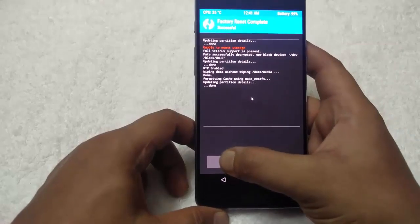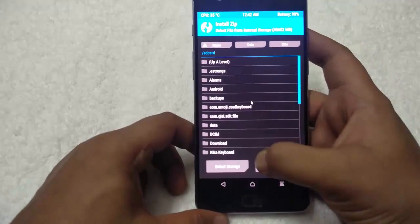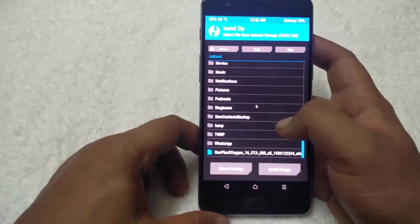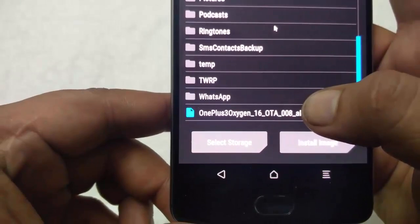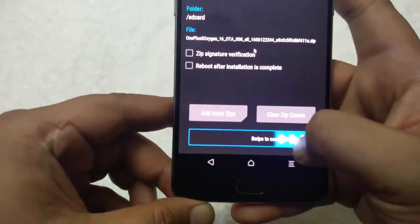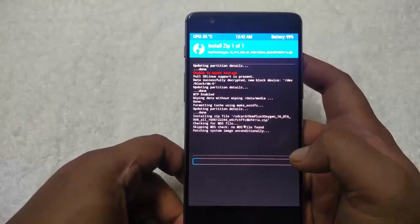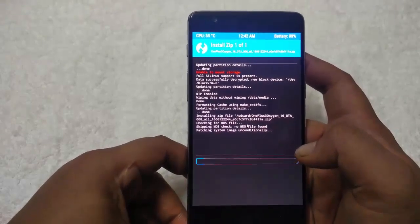Once done, go back and select install. Now flash the latest firmware file that you downloaded from the video description link below — here is the file, the latest OxygenOS. Swipe to confirm flash. Now the flashing process will start and it will take some time to complete the installation of the latest OxygenOS.